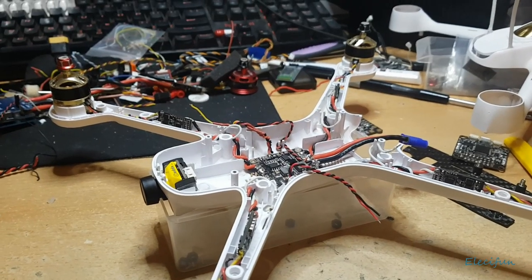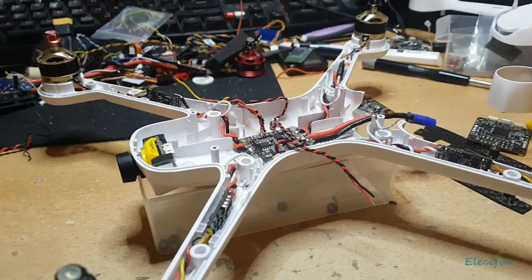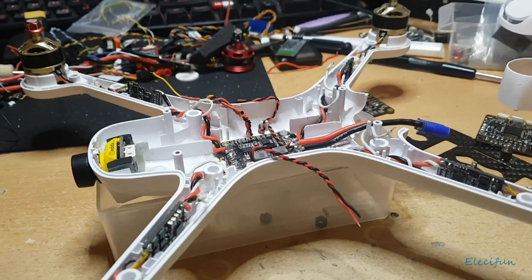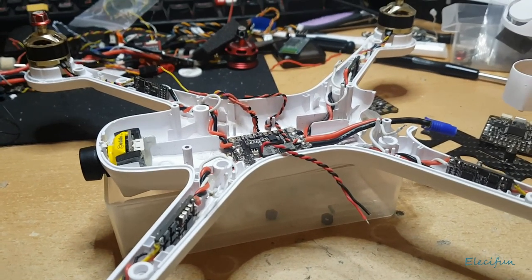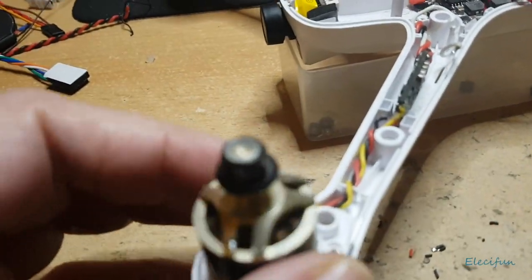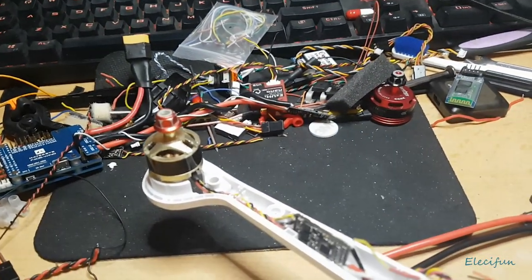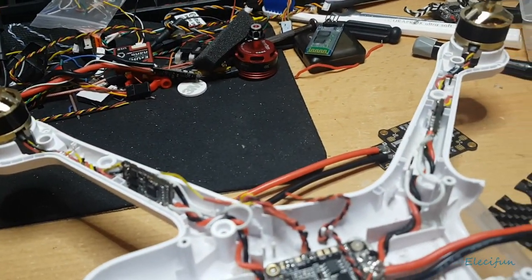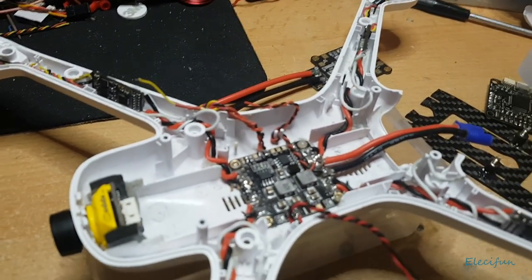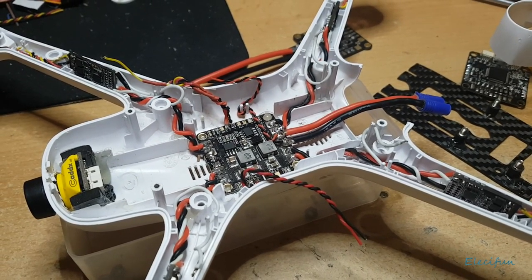All you're going to do to start off with is either have had a Hubsan, still got a Hubsan — get yourself one of these shells, 16 pounds from Banggood. Everything that I talk about I'll stick a list in the description. You keep the motors because they're nice motors — they tend to work pretty well and quite quiet. With a 7 inch prop they work pretty good, especially with the 2S setup. So you get to keep all the batteries, all the bits and pieces, everything stays the same.